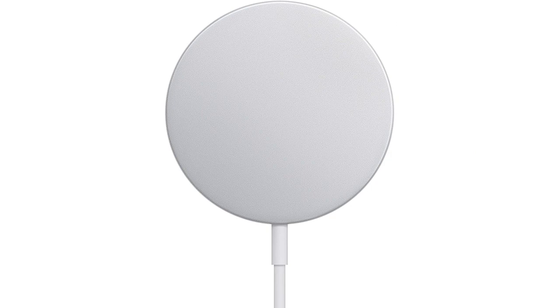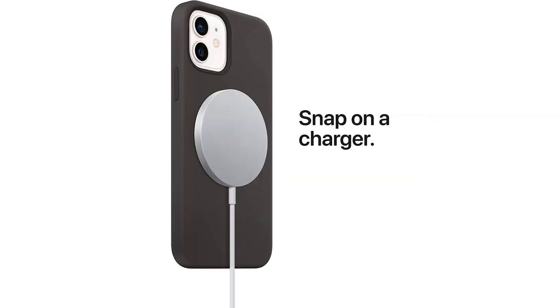The fast charging capability is also impressive. I noticed a significant difference in charging speed compared to my previous charger — it's especially handy when I need to charge my phone quickly before heading out. Another great feature is its compatibility with Type-C wall chargers, meaning I can use it with a variety of chargers depending on my needs.